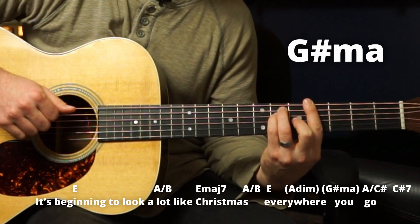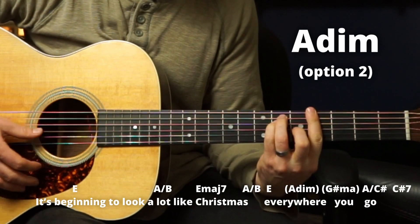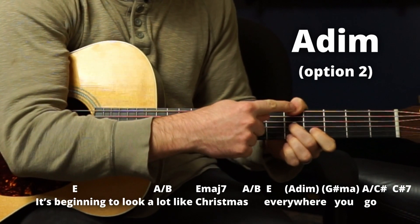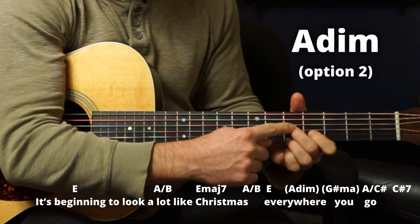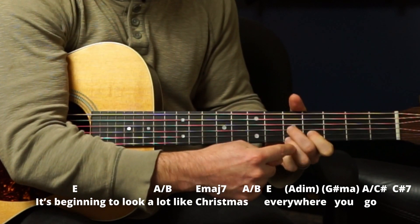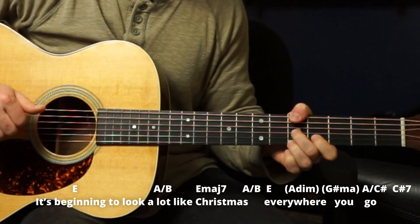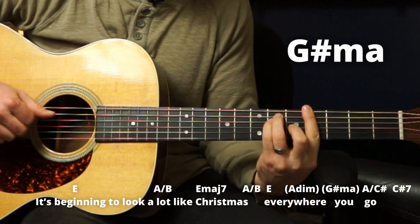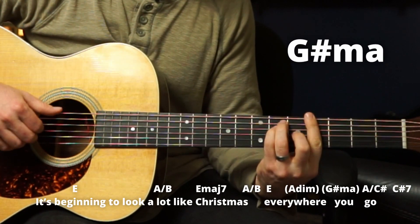'Everywhere you...' There's also another shape for A diminished: thumb here on the A string, skip two strings, middle finger on the G string fifth fret, index one string back on the B string fourth fret, and ring finger on the E string fifth fret — just those three strings. So you could do it either way: 'Everywhere you go.'